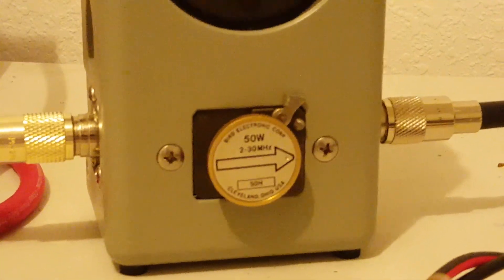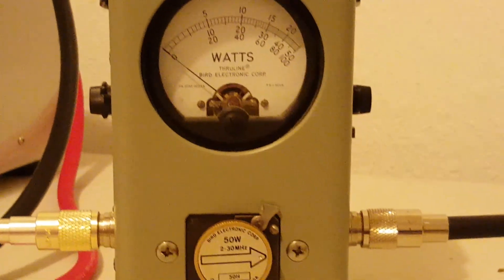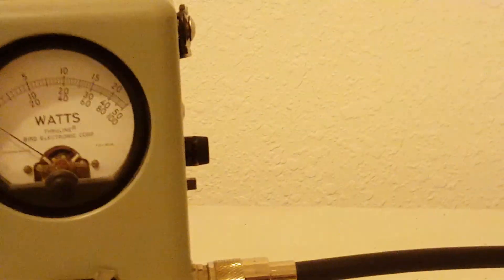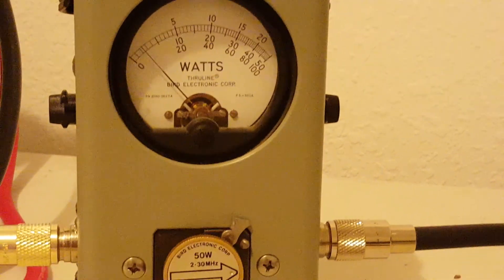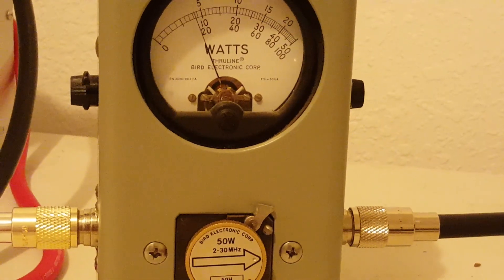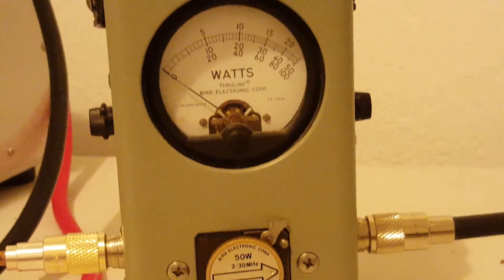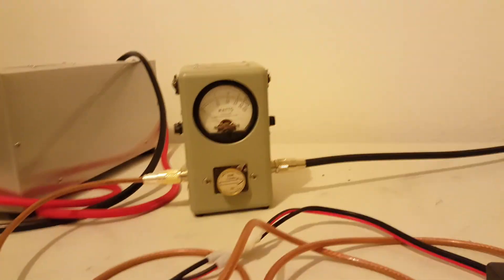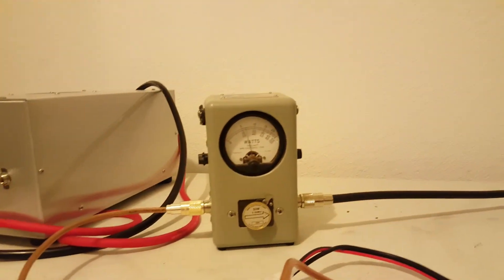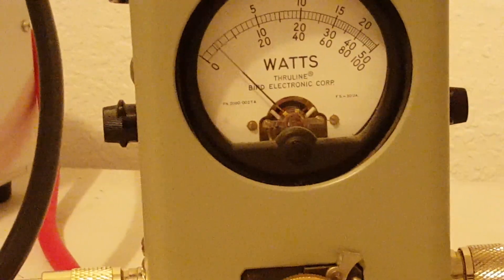Let's get to the facts here and check out what it's doing. We've got a 50 watt slug in our Bird 43P — that is the official Bird 43P as always — so we'll be looking at the middle scale. Right at nine watts average.